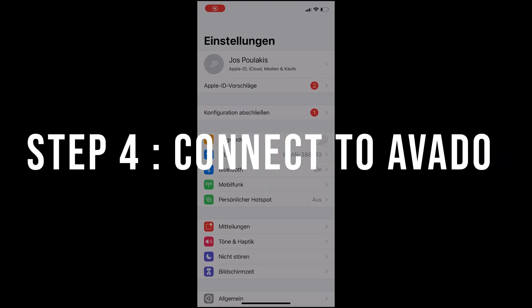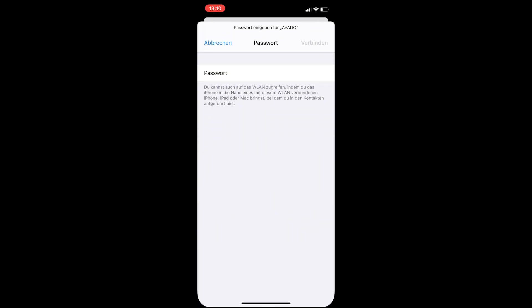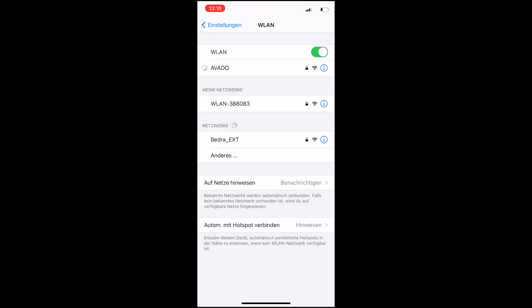Step 4: Connect to your Avado. It's now time to connect with the Avado Wi-Fi. The password for the Avado Wi-Fi is written on the Quick Start Manual. I'm using my phone for this because my PC can't connect with Wi-Fi, but you can also use your PC or laptop.